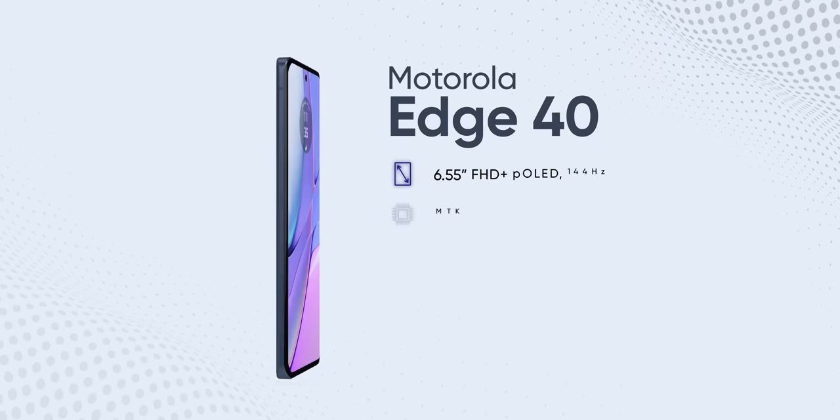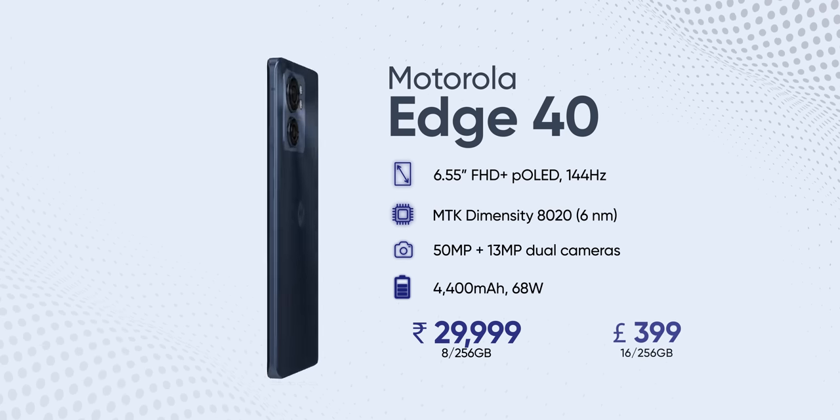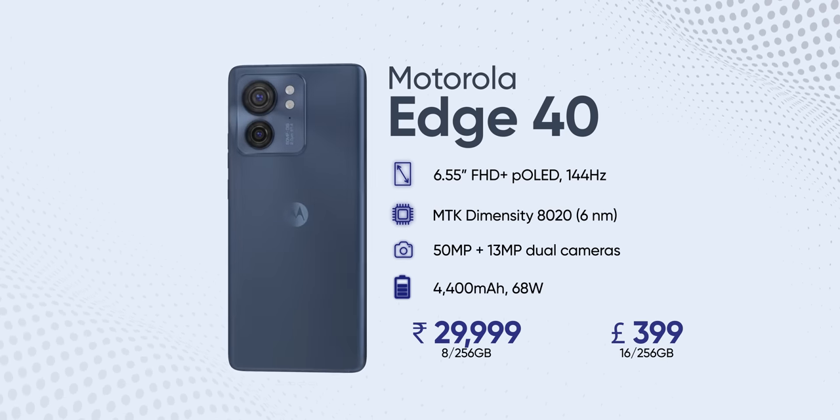Hello everyone, it's me Pratima and today I am excited to share my full experience with the Motorola Edge 40. Over the past one month, my team and I have thoroughly tested this device and it has left a very good impression on us. The overall package that Motorola provides here for just 30,000 rupees or around $400 is just crazy, but there are still a few things that I think Motorola needs to work on. So let's quickly get into all of those in our long-term review.